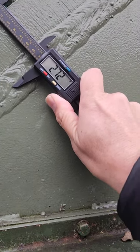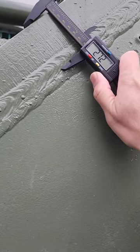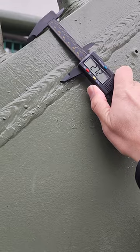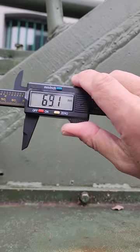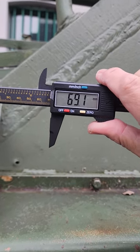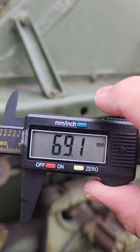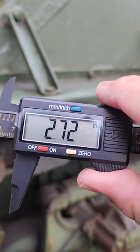That's about 2.72 inches thick, or about 69.1 millimeters.